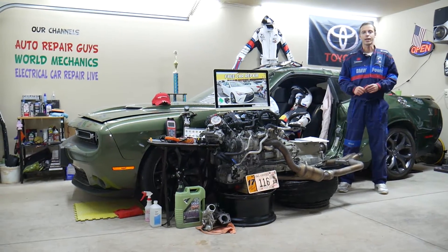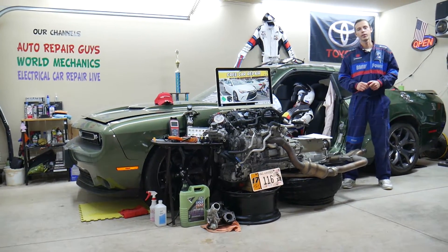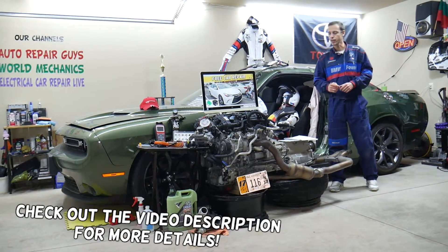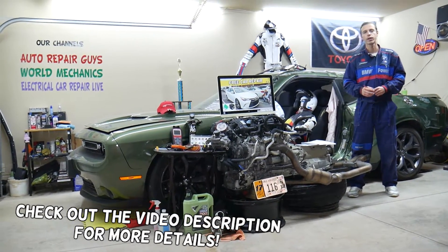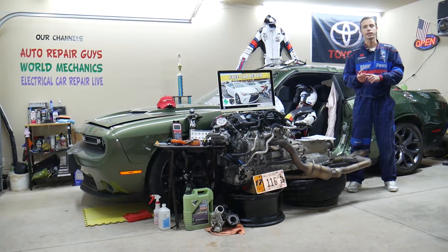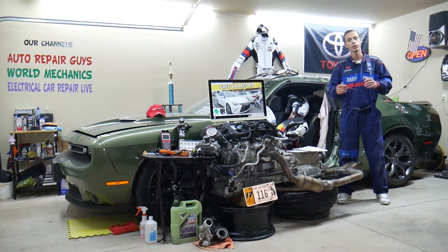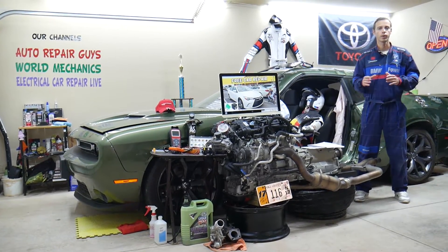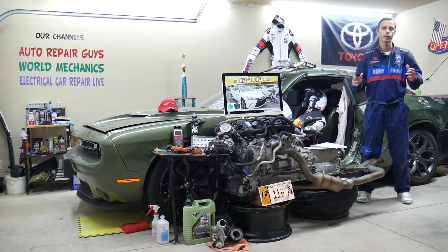Hey guys, welcome back to Free Car Repair. Thank you for watching and subscribing to the channel. Today will be a super helpful video for anyone with a Toyota Camry from 2015, 2016, or 2017. If you need to find where the fuses for the third brake light are located, and if the third brake light does not work, always check these two fuses.